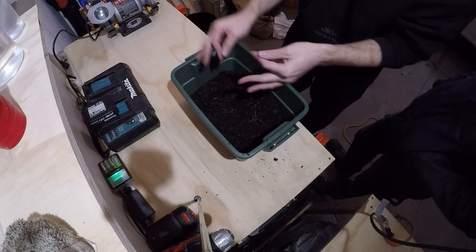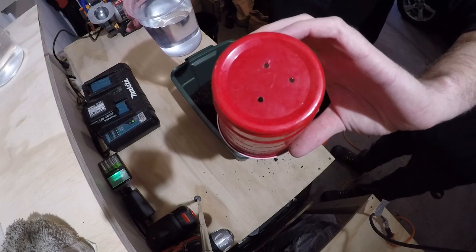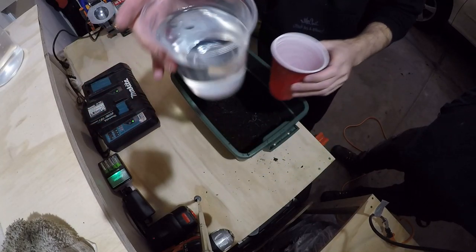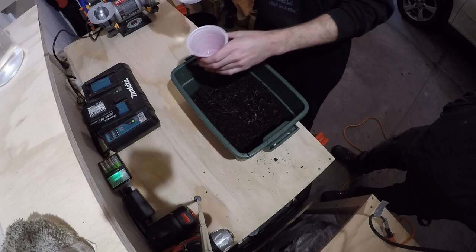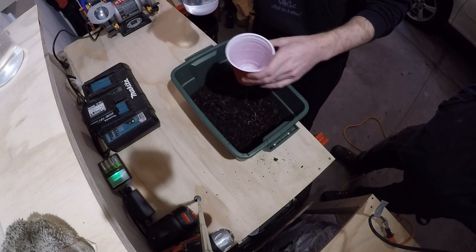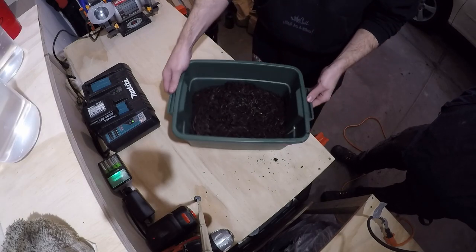We need to quickly assemble a temporary worm bin where they're going to live, recover, and then I'll make the transition into our no-till bed. I've got some lukewarm water, probably room temperature around 68-69 degrees, and we're just going to invigorate this medium with some heat. It's great compost. These are Alabama jumpers.